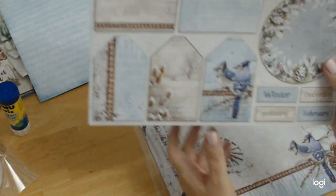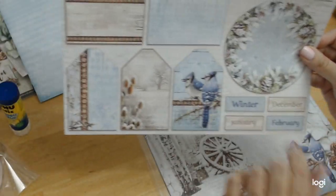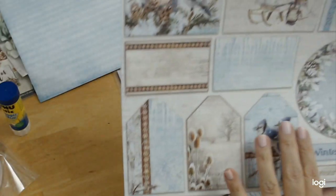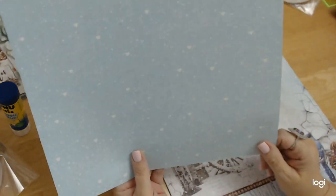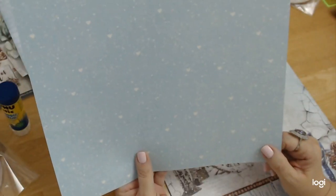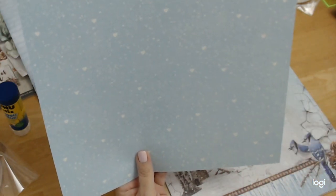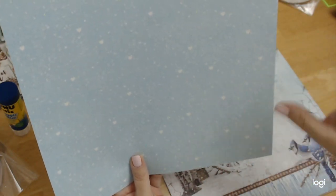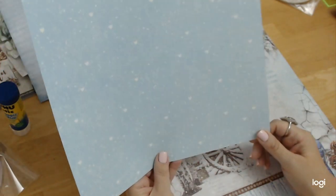We have tags, and words that say winter, December, January, February. This has icicles on it; this has that wood grain on it. It's just so magnificent. And look at the back of this paper — I love it. It is dots like paint splatters and hearts. I love hearts and polka dots, so this is fabulous. I absolutely love this page.